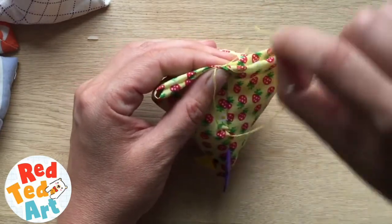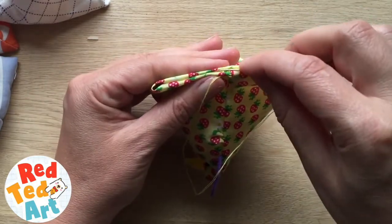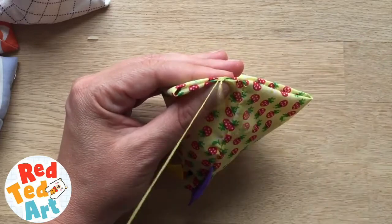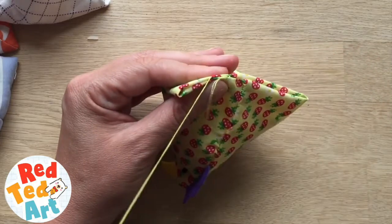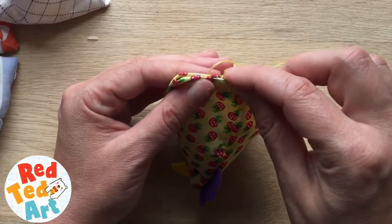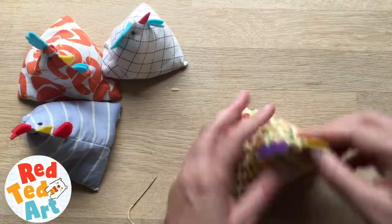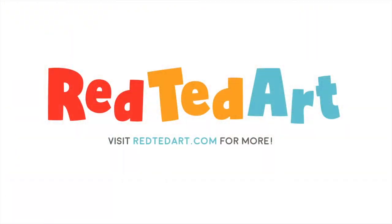Now you need to sew this shut — you could run the sewing machine over it if you wanted to. I like to just sew it by hand; I pick up the thread, go inside, and sew it along. I am doing quite a neat closure here, but if this is a first sewing project, a straight line down the bottom is totally fine and it will still look cute. And there you have your very own little juggling chick — isn't it adorable?